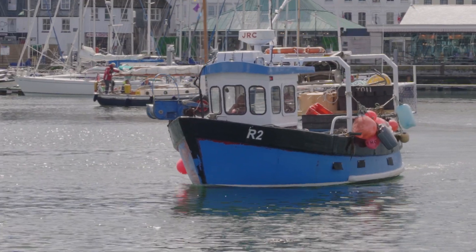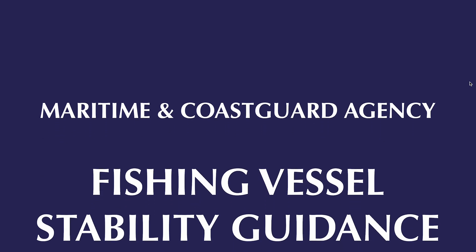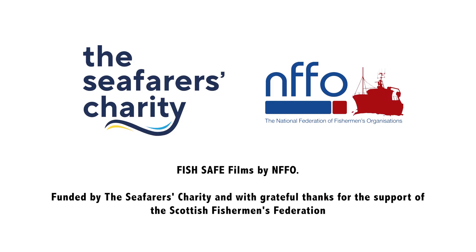Stability is different on each person's boat. The MCA have published a handy guide which helps explain what stability means for you on board your vessel. There are also stability awareness courses available to the fishing industry.